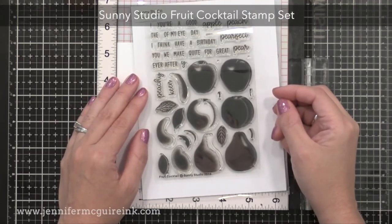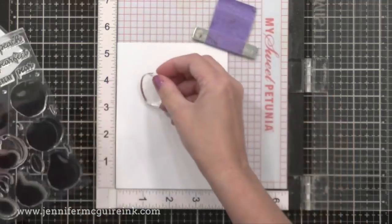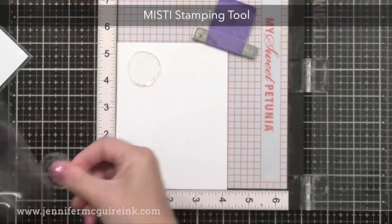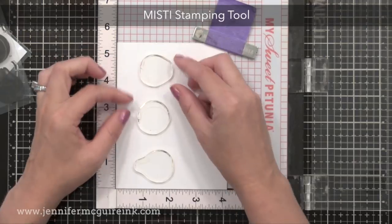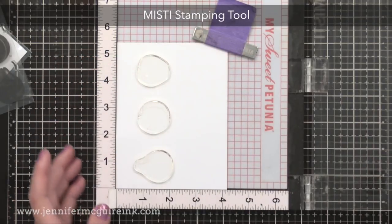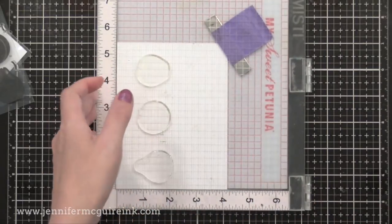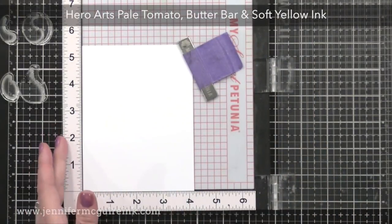Let's get the stamping done for our first card. This is the Sunny Studio Fruit Cocktail Stamp Set. These layering images are very easy to layer up and they create the most realistic looking fruit. I'm excited to use the Apple for Teacher cards this year. I'm using my MISTI stamping tool since I want to create several things at once. I've placed the base layer of these fruit into my MISTI and I'm stamping them onto white cardstock.